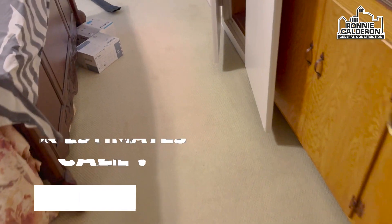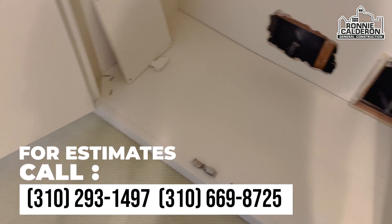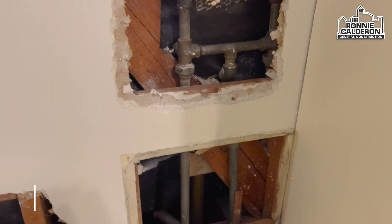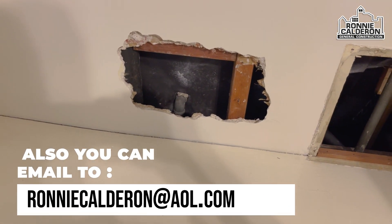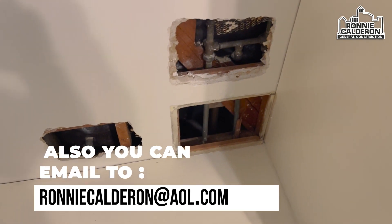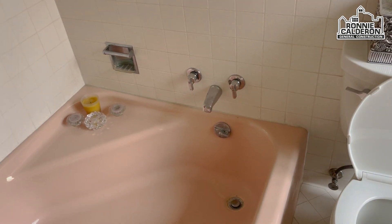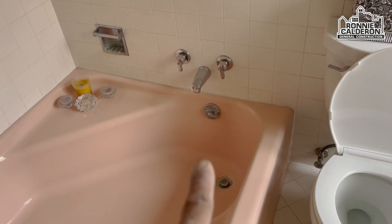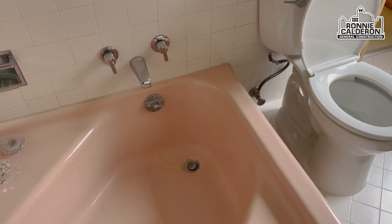Acá estamos en el otro baño también. Miren, estos son mis nuevos zapatos que ando usando acá. Aquí está abierto también donde va la latina, y de este lado está la línea de agua fría del inodoro. Este es el otro baño — de los baños antiguos. Voy a cambiar todas estas llaves y también la tubería del engranaje de la tina.